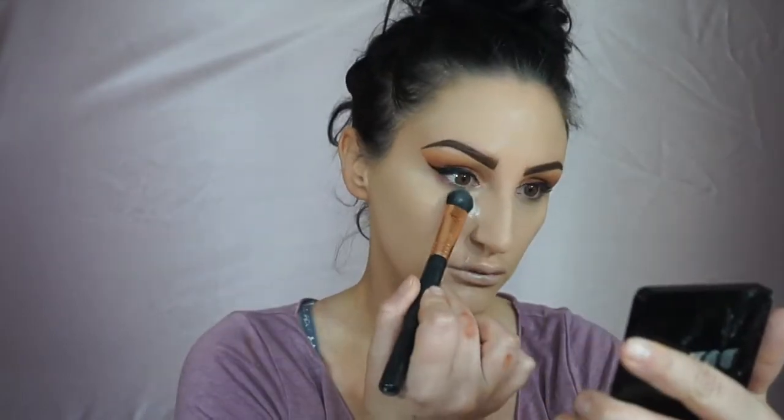Then I'm going to take the Maybelline concealer — I forget exactly what it's called but I'll link it below. It has a nice yellow undertone which I really like because I'm a little red and a little blue, so this really works out great. It's not thick, heavy, or harsh and it doesn't clog my pores. I'm putting it around my smile lines and up on my nose — I'm not really doing a crazy contour.